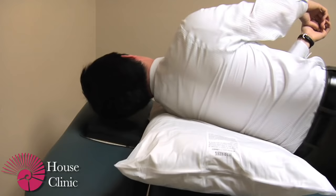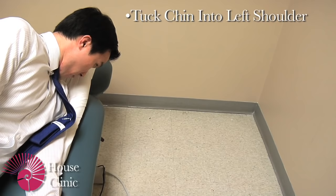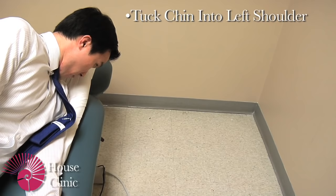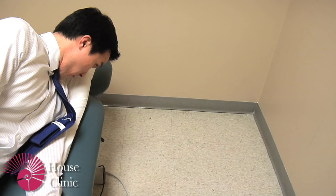Next you will roll up onto your left shoulder so that you're sideways. You want to make sure that your chin is tucked down towards your left shoulder and that you're looking at about a 45 degree angle between the floor and the wall. You may feel dizzy in this position if there are some residual crystals.